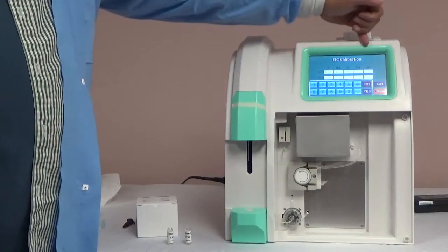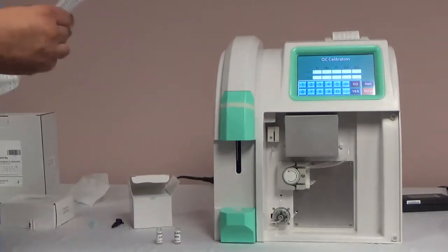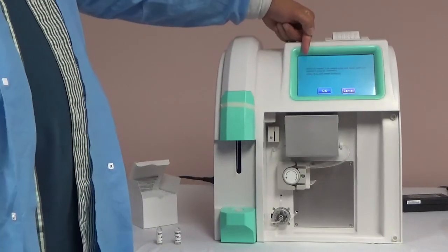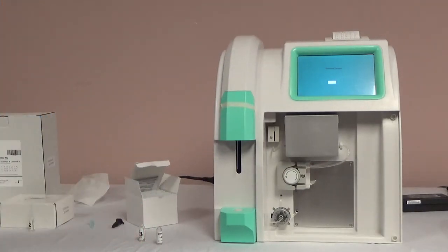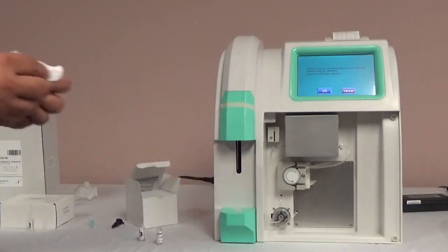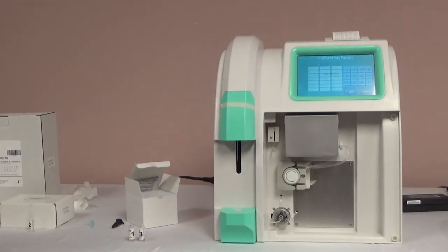You will set the targets for QC calibration, which can be found on the insert sheet of the product. For each level of QC, find the analyzer and the level that you will be testing, enter the target and the range, hit start, and begin the calibration. The instructions on the screen will tell you to insert QC level 3. Slide the bottle onto the probe, press OK, then remove it. The analyzer will test the sample and calculate the factor for the high control. The analyzer will then prompt to enter the second QC level, level 1. It is best to wipe the probe with a lint-free cloth in between samples. After level 1 is aspirated, the analyzer calculates the factor, and you can review the factors to make sure they look accurate. If they look off, you can hit cancel and rerun calibration. If the factors are accurate, hit OK.